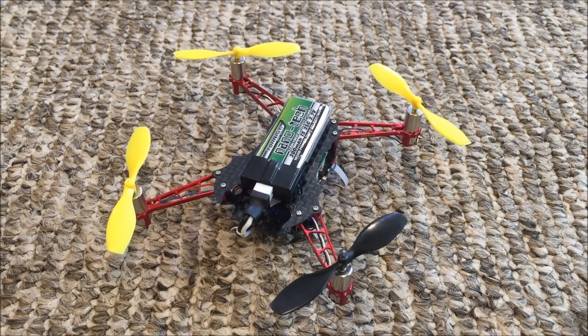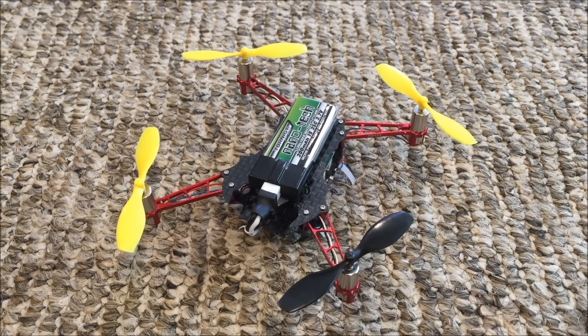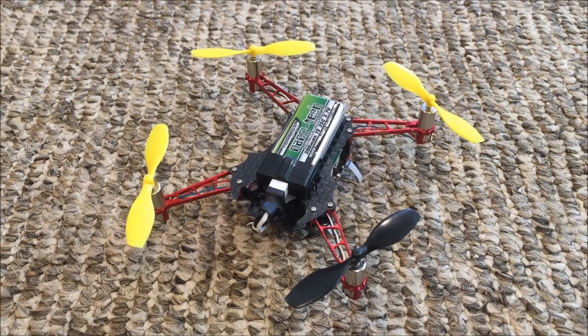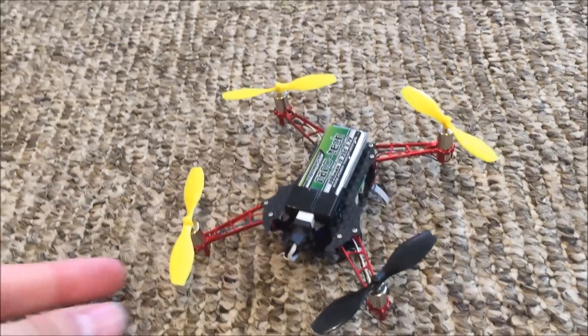This is a review of the Nano QX carbon fiber frame by Raycon, as well as information on how to get seven or eight minute flights with an upgraded battery using this frame. First, let's take a look at the frame.